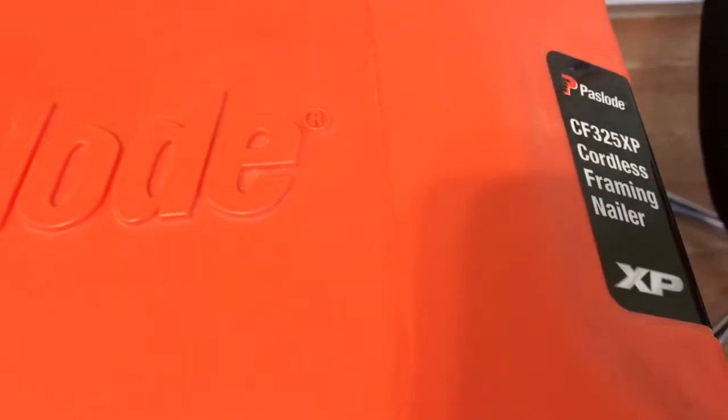I'm going to do a quick review on the Paslode CF325 XP Cordless Framing Nailer. I've had this gun now for about six months and it's built really well. The case is built really well.